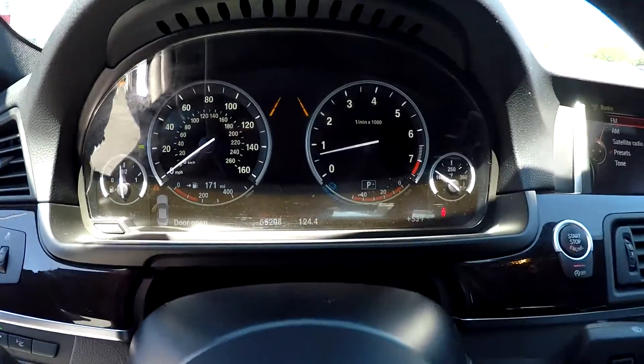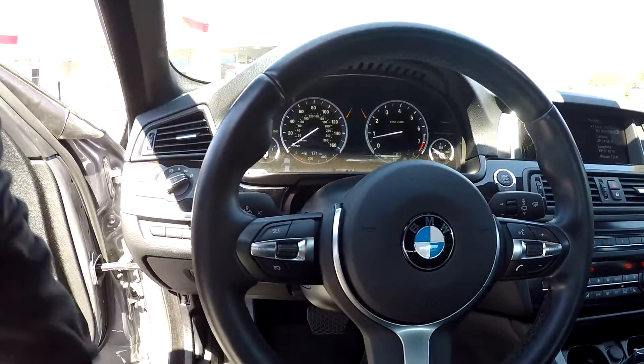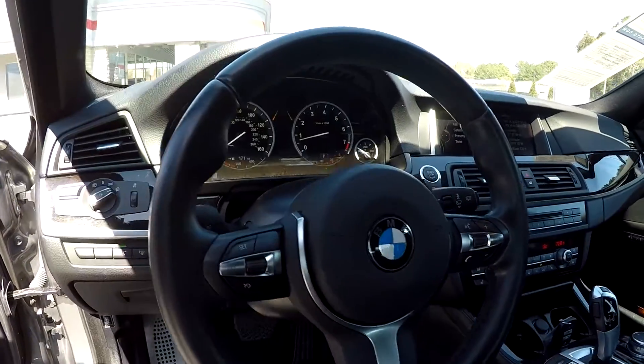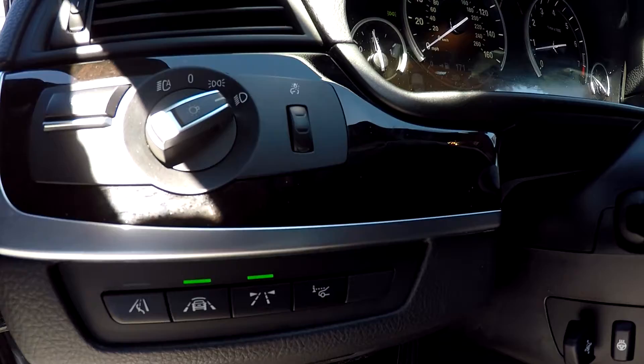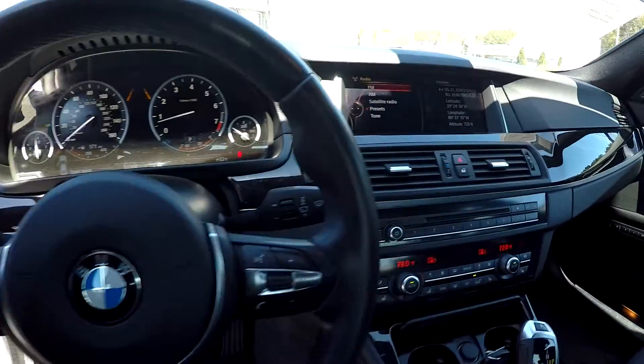You can come in here and check out your odometer. You will see that you're going to have 65,208 miles on your dash — a nice display there for you. You will have a couple of controls here on your steering wheel. You can also come over here to the left and see that you're going to have some lane and parking assist there for you — very nice feature.